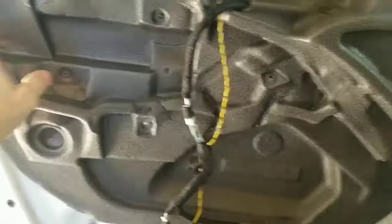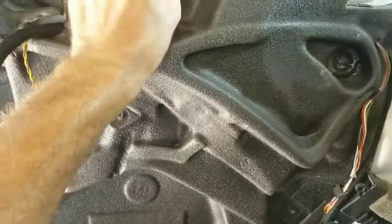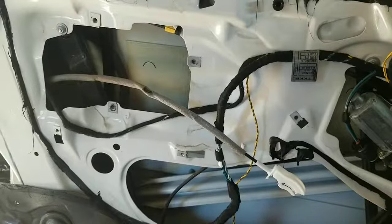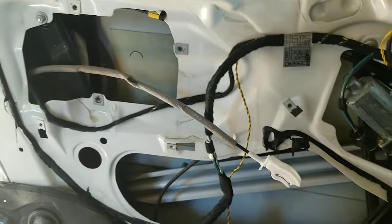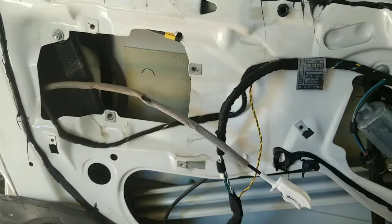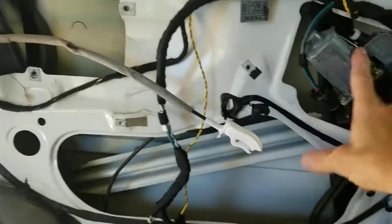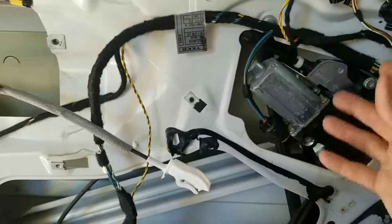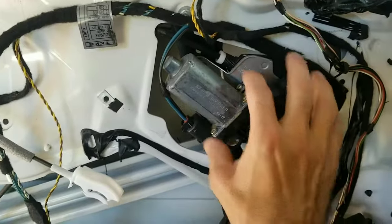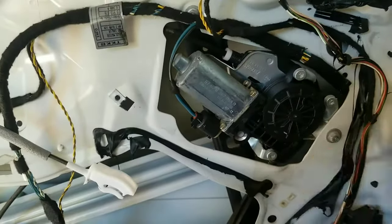Now go ahead and start removing the vapor barrier that's mounted to the door with the little rubber sticky stuff. Once you've got the vapor barrier off, if your window is down, you can get to the bolts to unbolt it. But if your window is stuck in the up position because everything is wound up and totally shot, then you'll have to remove the motor and remove a few bolts to allow the window to roll down.